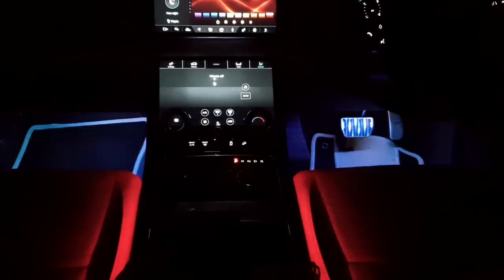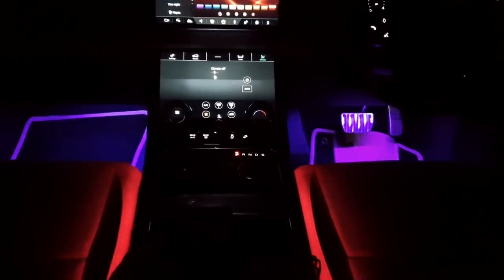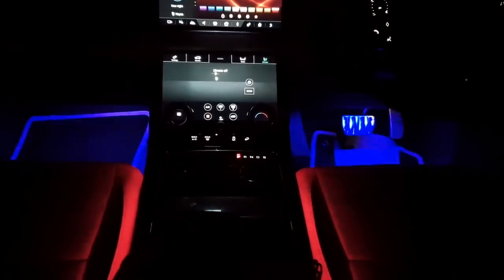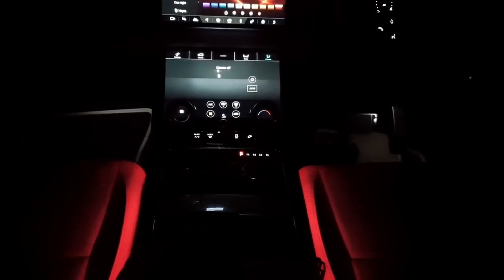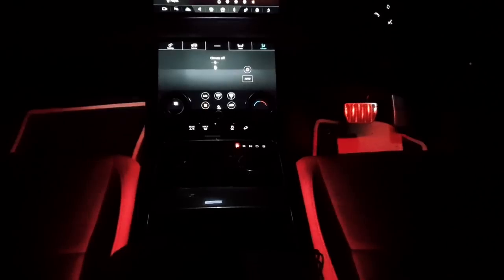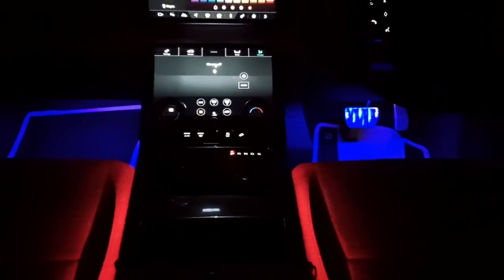Then there's a mode called music — pressing music one, it sort of changes and transitions, bouncing into various different colors. Music three, music four — not really sure who'd actually use that. For me most of the time I'm going to be using probably a green or blue color; I think the blue goes really well with the red.